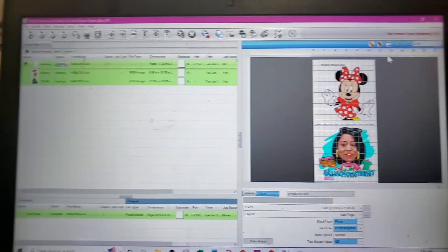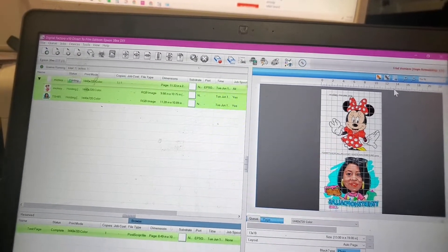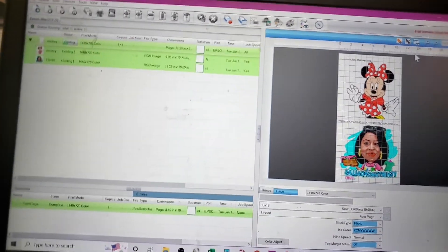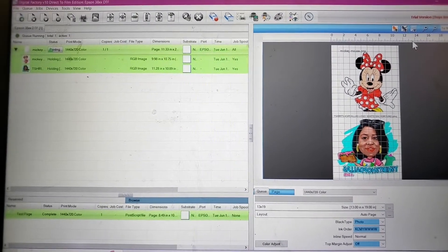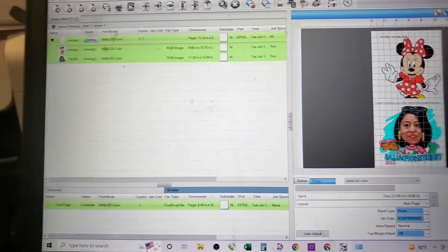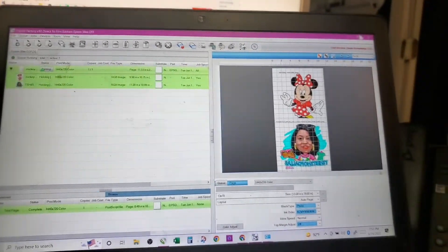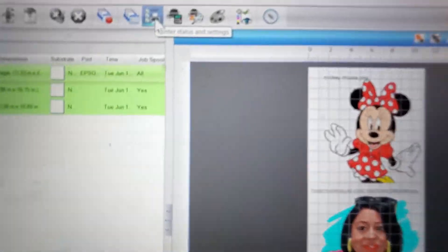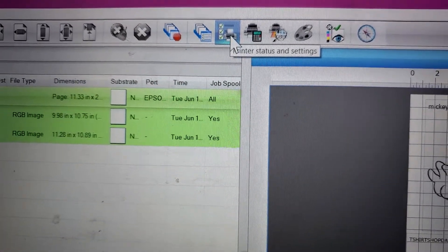I don't know — maybe I'll go live tomorrow and see what I can do. I've got 14 days to figure this thing out and trust and believe, Lady T is gonna figure this thing out. I clicked right here for anybody who's looking — I clicked right here and it showed me printer status, and then I started hovering over and seeing stuff.